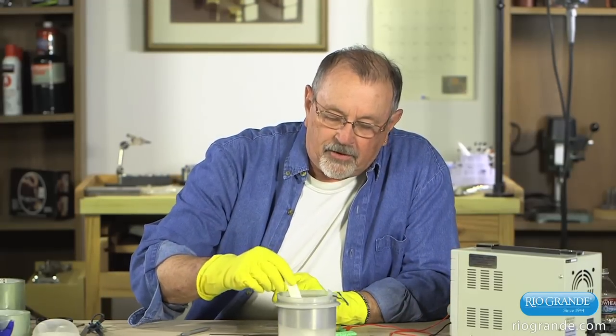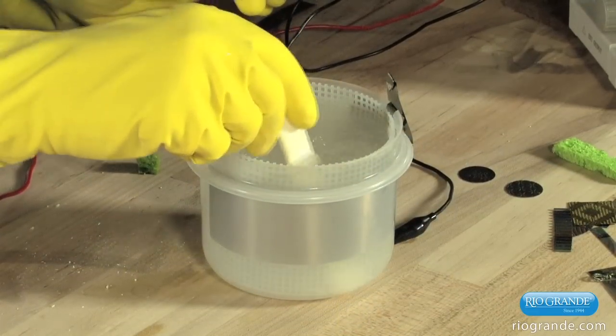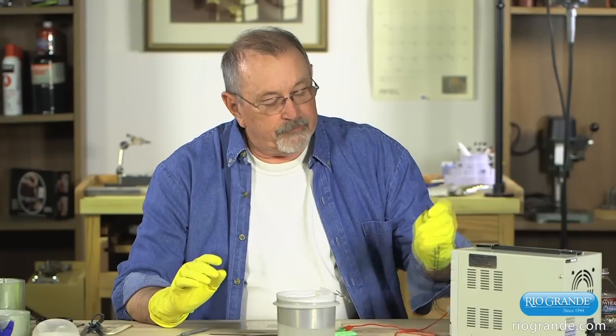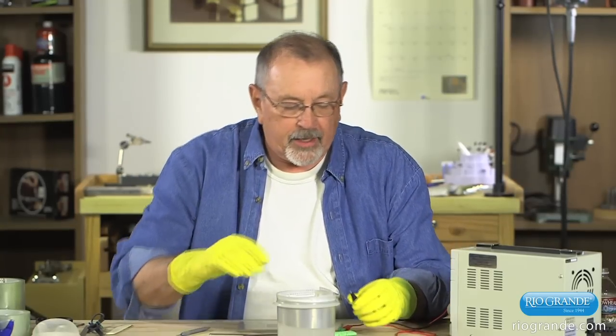Stir this up until it dissolves. Our TSP is dissolved in the water. We need a cathode connection — this is the negative output of the power supply.